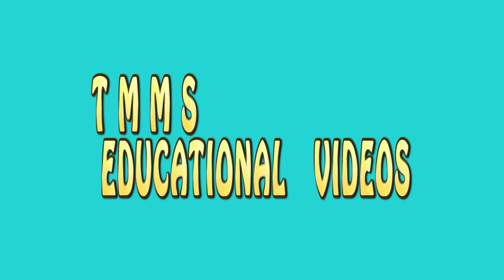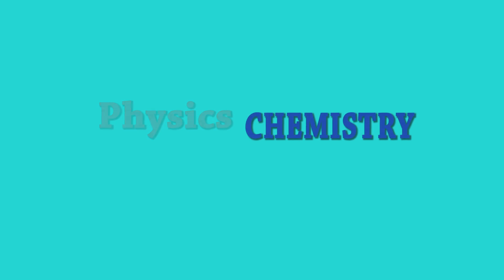Good morning, good afternoon, good evening. Welcome to TMMS educational videos. In this channel, you will learn physics, chemistry and maths concepts of senior school.